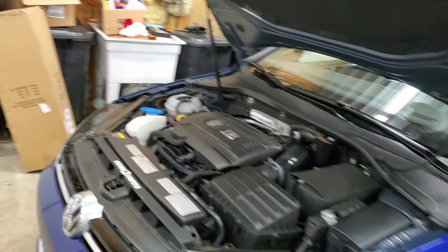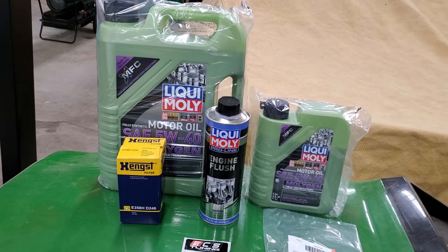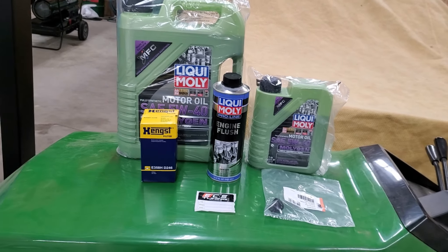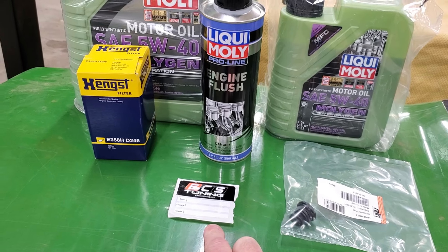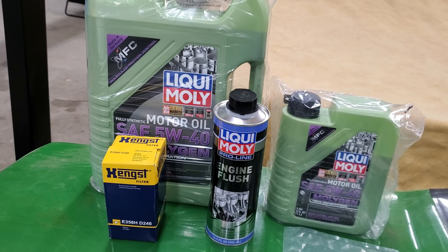If you haven't already checked out some of my previous videos, I have a Golf R that I just purchased. I purchased it with 9,500 miles and I'm up to 15,000 on it. I went online to ECS Tuning and I picked up one of their higher grade oil change kits.